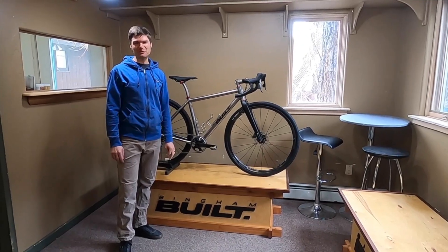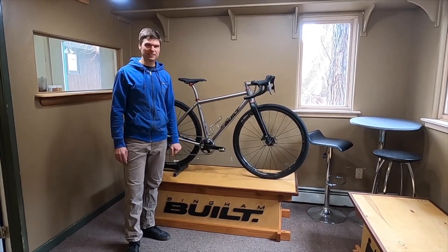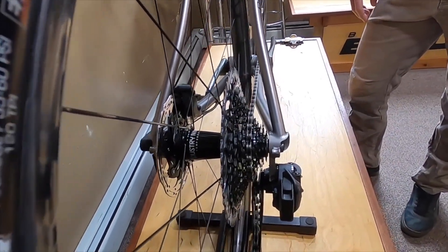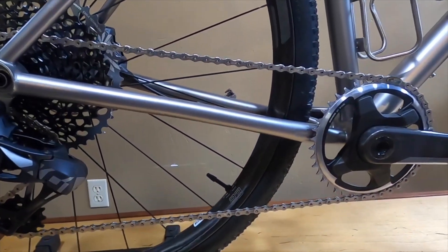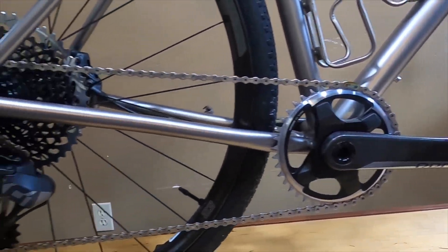Hi, Brad Bingham here with Bingham Built Bikes to show you another show bike from 2020. Some of the details on this frame are the wireless SRAM AXS 1x Groupo, what they call the Mullet Group. So it has a 40 tooth chainring up front paired to a 10-50 cassette in the back.